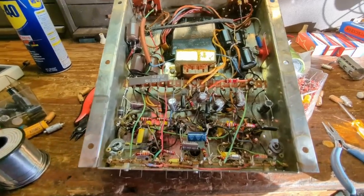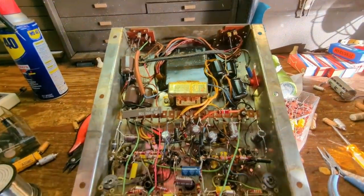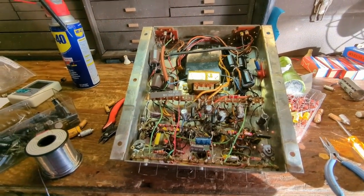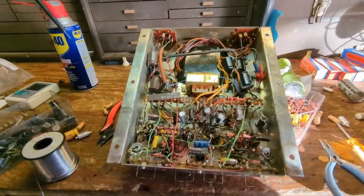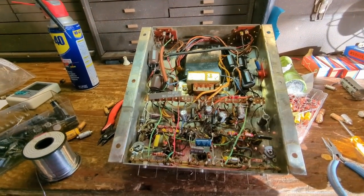The amplifier chassis is now overhauled. It wasn't that bad — maybe an hour to do this. The more you do this, the quicker you get; this would have taken me probably all night 15 years ago. Now it's time to move over to the tuner chassis.